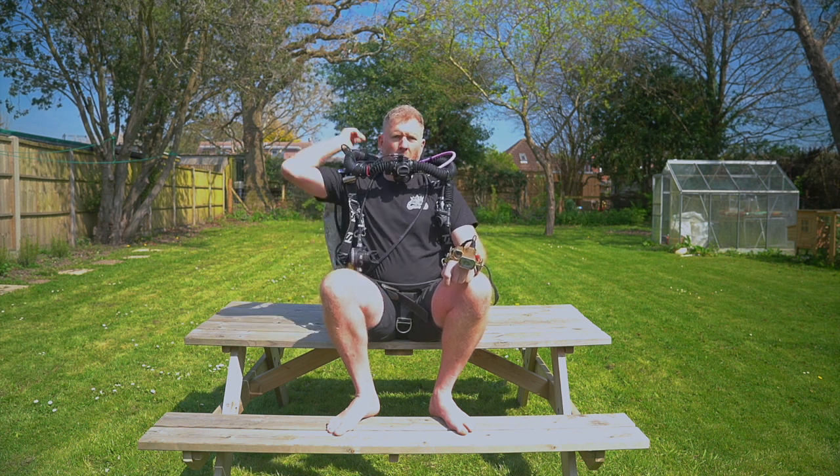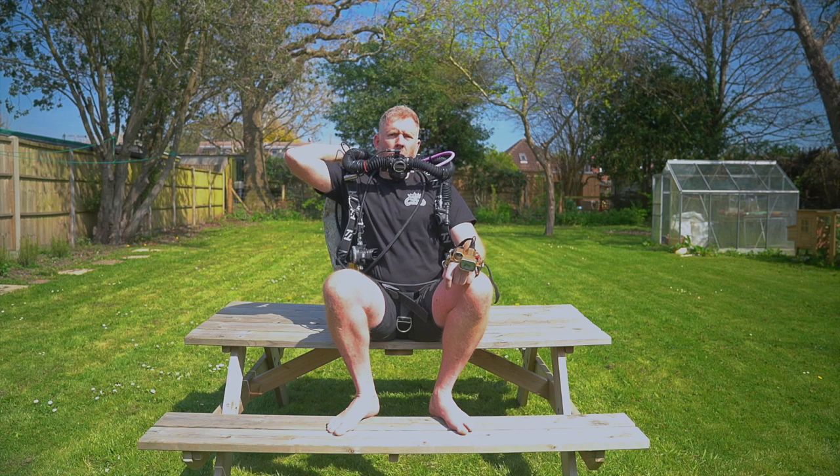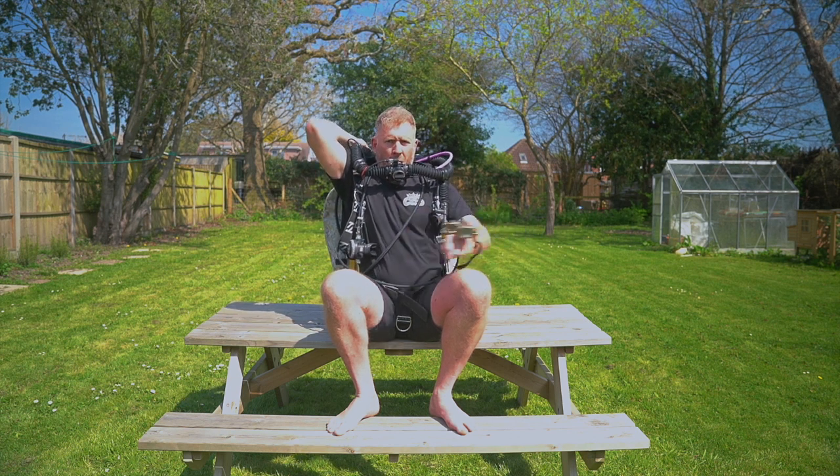Now you can reopen the valve. I haven't put my head back, but you will have to do this in water. The reason I haven't put my head back — I feel sorry for this poor little ginger — is the sun was in my eyes.